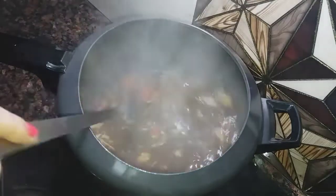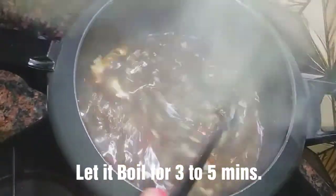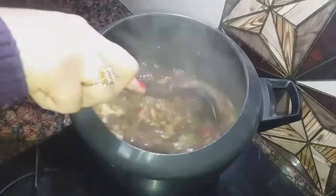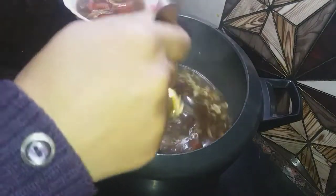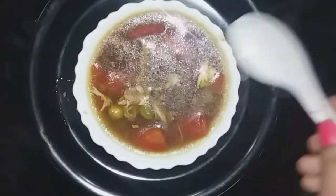Our chicken soup is healthy and ready. We have cooked it for 3-4 minutes. And our chicken soup is ready. Now we are going to serve it. This is very good for everyone in winter. Do try this recipe and please tell me in the comment section how you like this healthy chicken soup.